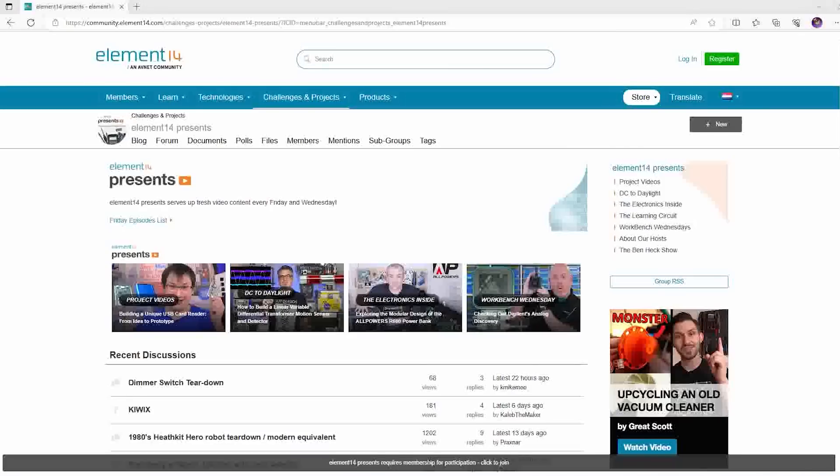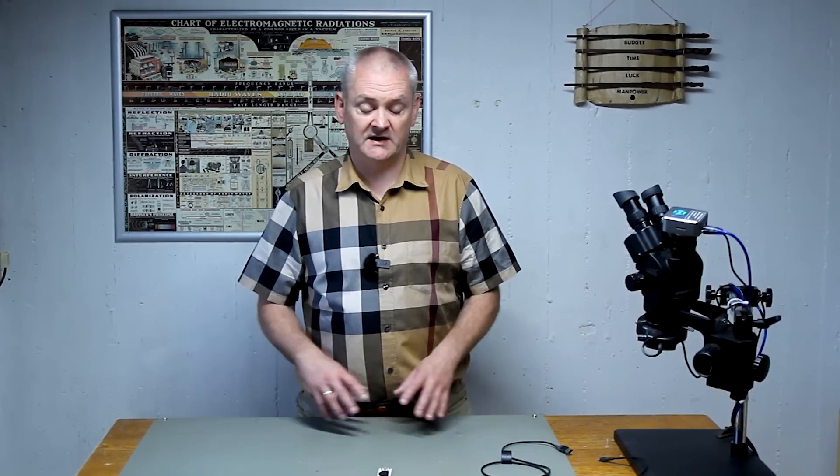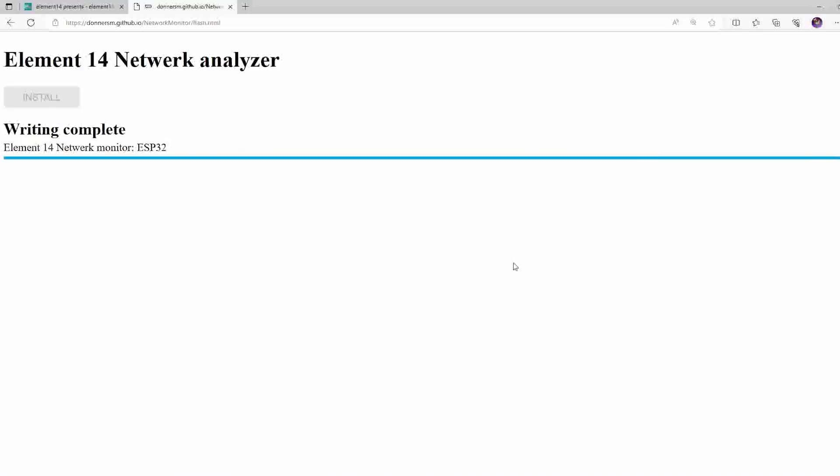Another amazing feature of the ESP32 is web browser programming. All you need to do is connect your ESP32 to your computer, go to the web browser, enter the address, and start programming. This only works with Chrome or Edge — I tested both and it doesn't work with Firefox. Go to the website, link is below, connect your microcontroller, press Install and follow the instructions. No need to worry about compiling in Arduino — you just hook it up to your computer, start programming, and you're good to go.